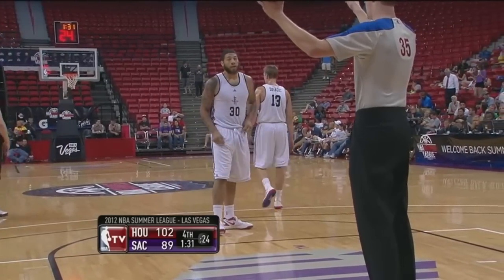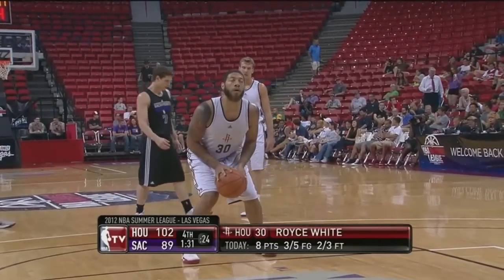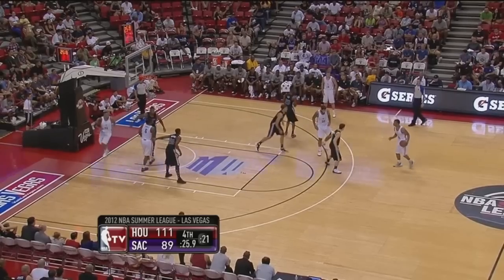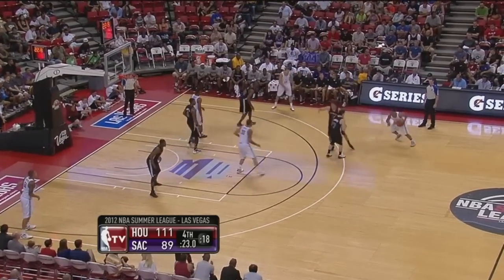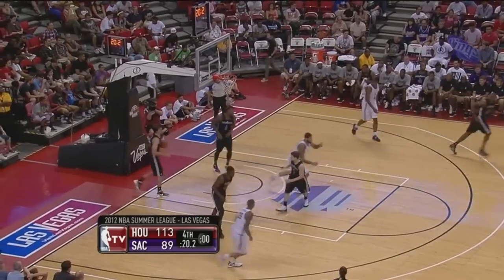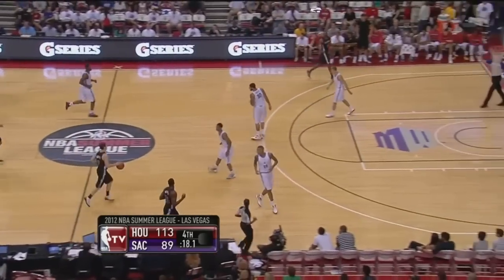White is listed at 6'8" and 260. He got 17 points — it was all about working hard and getting into the bank. Nice feed, Royce White. White with a double-double: 11 points and 10 rebounds.